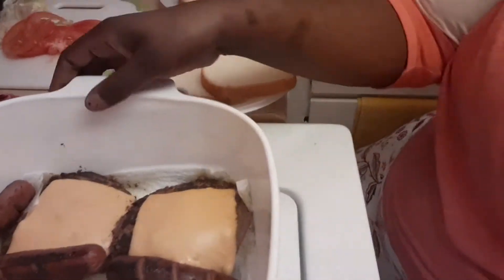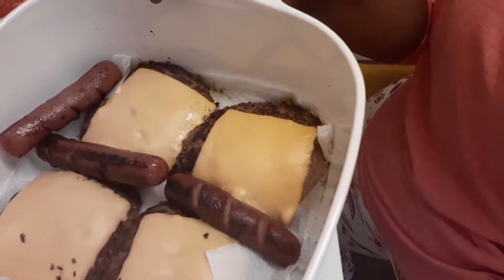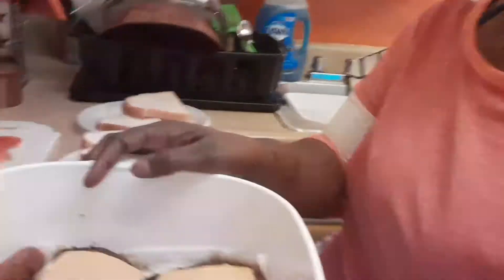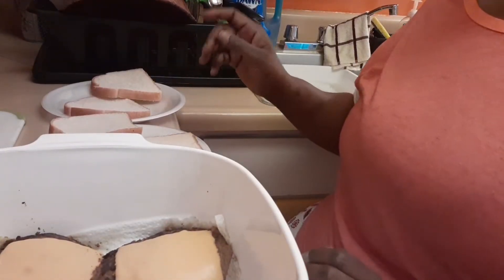I did pretty good and this is how everything turned out — this is our Memorial Day dinner. Sorry about that, so what I'm gonna do right now is just go ahead and make up me and honey's food.